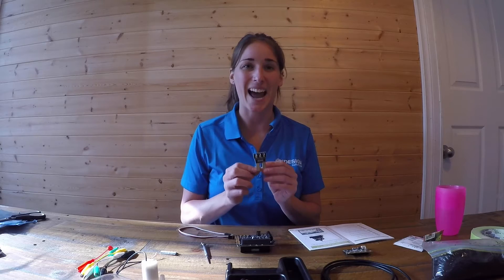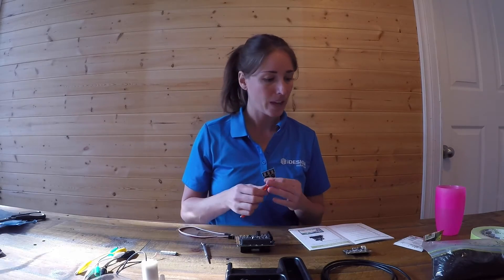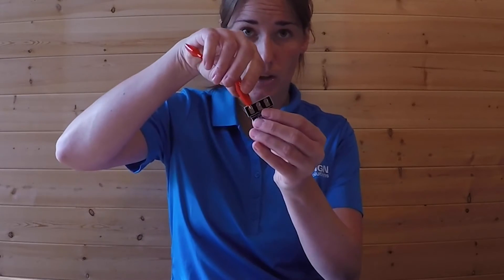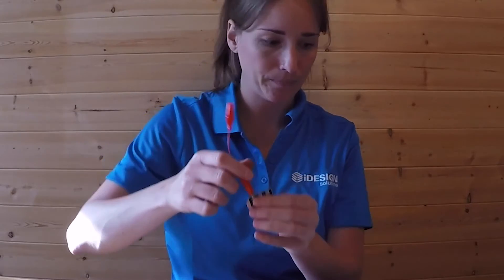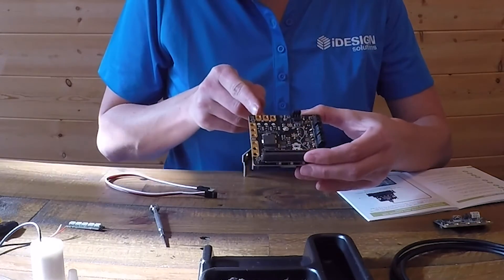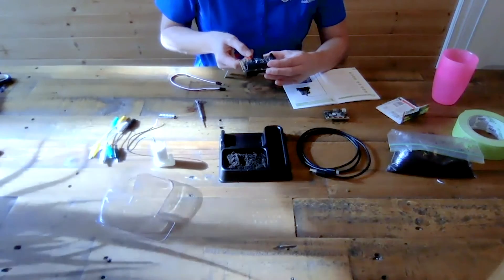Next we're going to connect the environmental control board with the mini prong. The mini prong is how we measure the moisture of the soil. The first step is to take one of these crocodile clips - it doesn't matter what color, they're all the same. We need to connect the P zero: clip it right onto the P zero, making sure the metal clamp is connected with the metal there. Now we connect this to the zero on our board - at the top of our board we have zero, one, and two. We connect this to the zero, making sure the alligator clamp metal is on there.